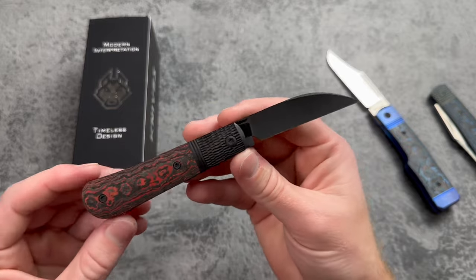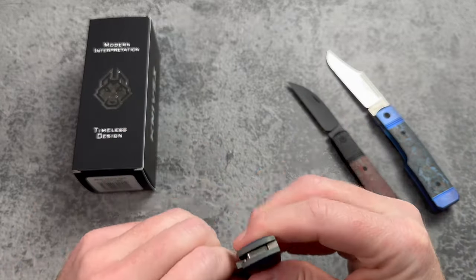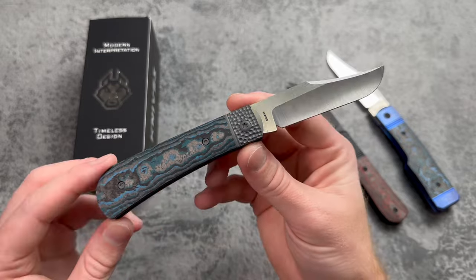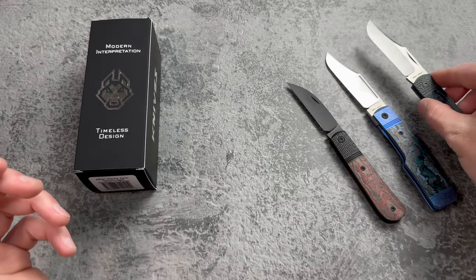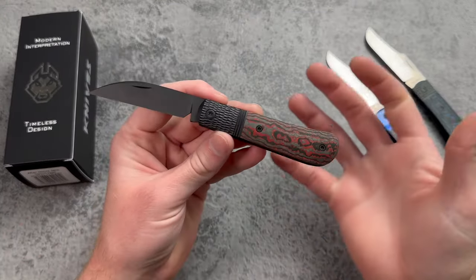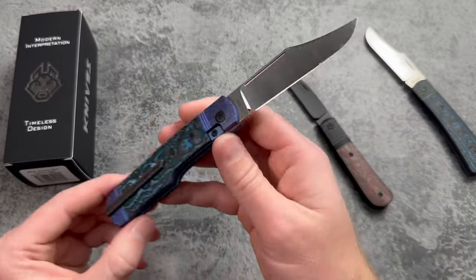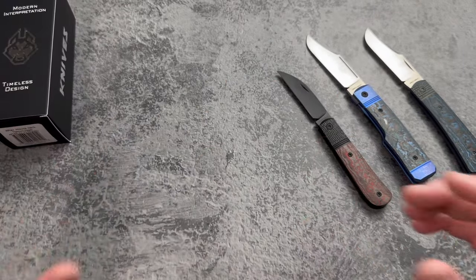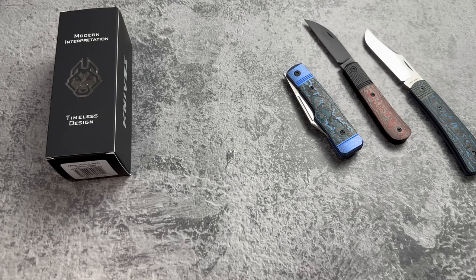My favorite part about doing this channel and getting to check out a whole bunch of different knives — and a lot of the times they're samples — is getting to be a part of the Jack Wolf drops. I consider myself so lucky to get to check these ones out. I like slip joints, not everybody likes slip joints, but that's what's so cool about the Gunslinger Jack and now the After Hours Jack — they're not just doing slip joints. Modern interpretations of timeless designs, and it's such a cool blend to do those traditional styles with a modern flipper. These come out on Friday, December 15th at 2 PM Eastern.